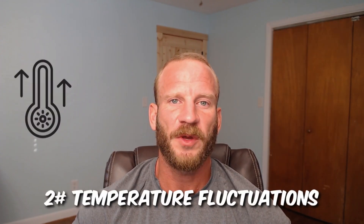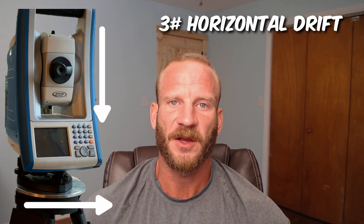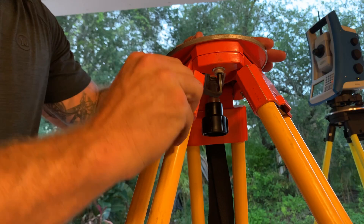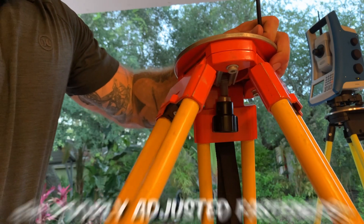An increase or decrease in temperature causes the tripod to expand and contract, and since the tripod is made up of several different materials, it's not going to expand and contract uniformly. The static weight of a motionless instrument can cause horizontal drift surprisingly quickly, depending on what the tripod is made from, and improperly adjusted tripod fasteners have a tendency to exacerbate these three sources of error from the tripod.